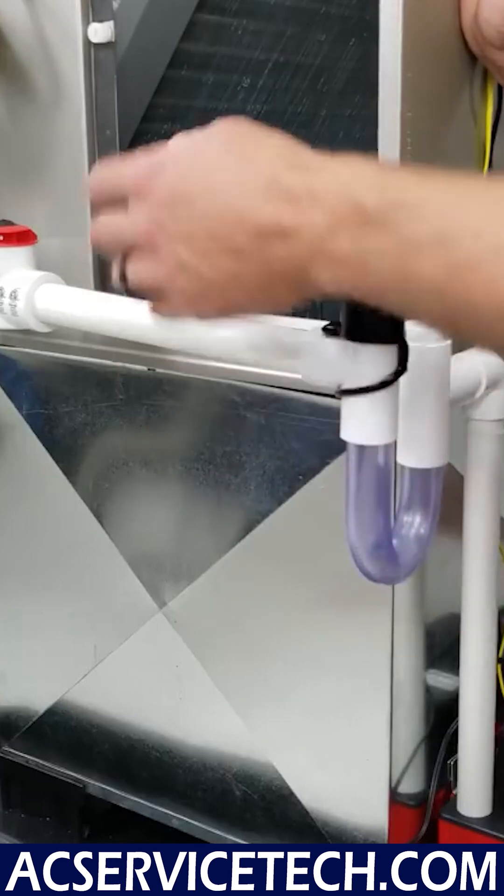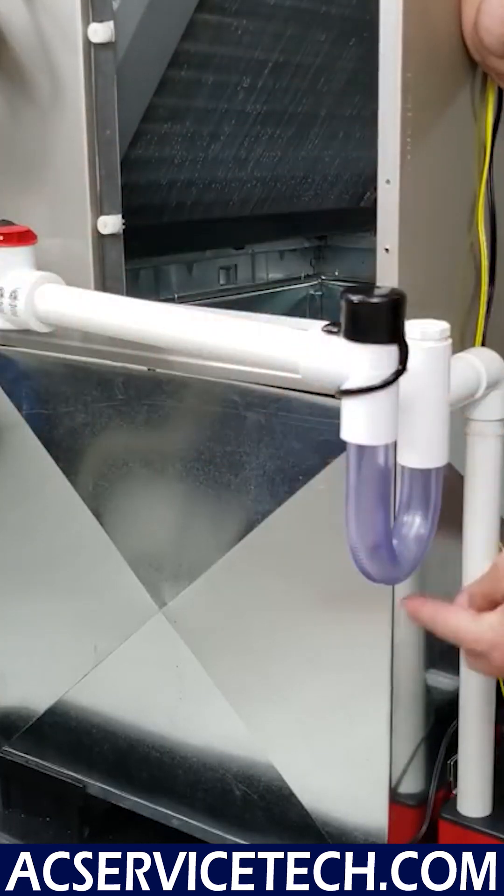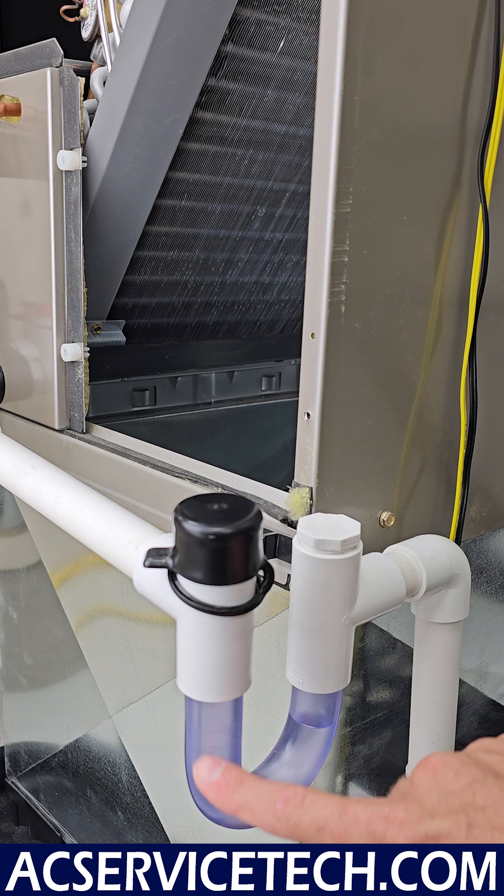So if you have water weight in here, as this water trickles into this pan, it's going to be able to continue to trickle and come out through the end of this tube right here.